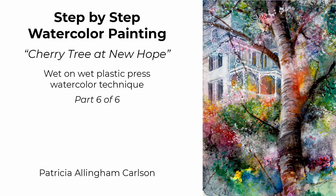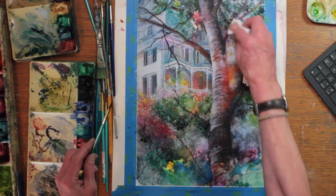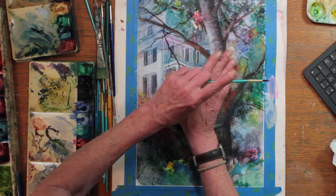I hope you'll enjoy it and give it a like. I hope you'll learn something from this episode, and subscribe if you can. Now let's paint. Cherry Tree at New Hope, part six. This is where I finish.